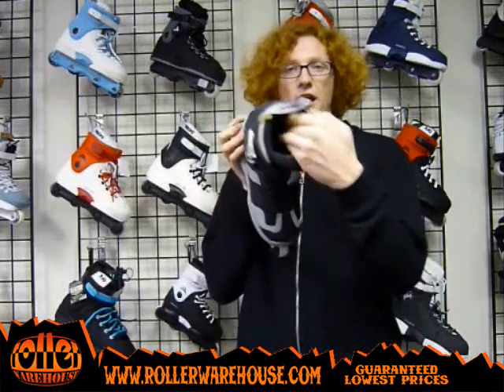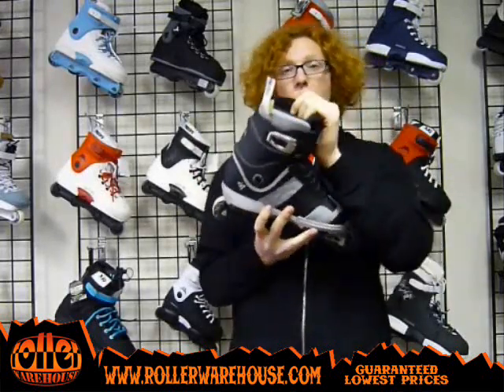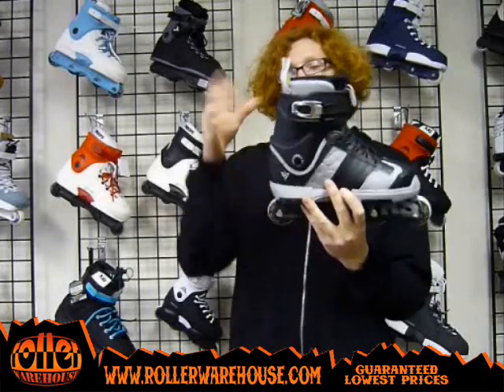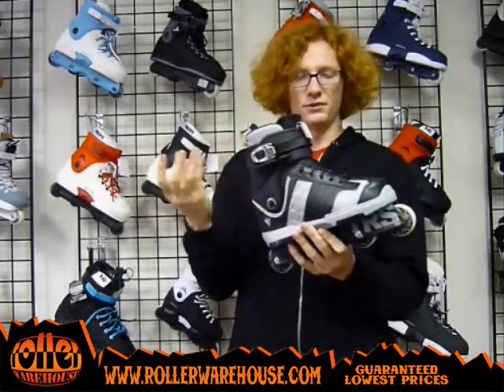It's got the Rollerblade Team liner in there. Really comfortable liner, but it's also stiff like the skate, so it fits really well with this boot. Stiff on stiff is what you want — you don't want a flexi liner with a stiff boot. That just feels weird.